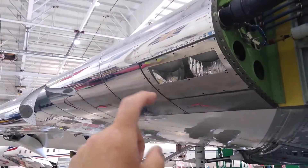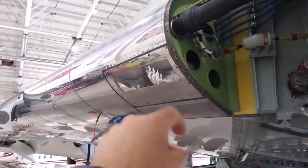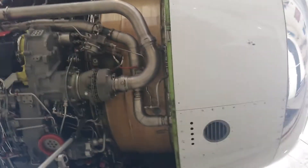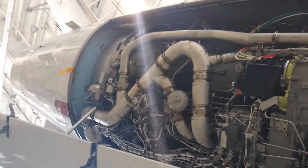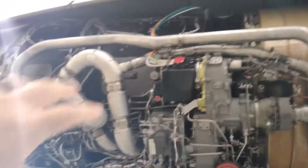We're going to start by looking at the engines. We are now at the bottom side of the right engine — number two engine on this aircraft. This is the front of the engine; the intake is here, air goes in and gets compressed.